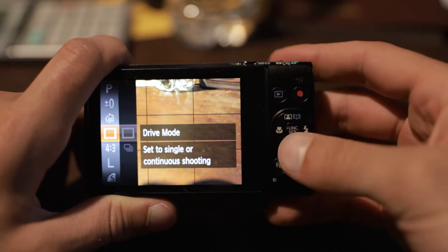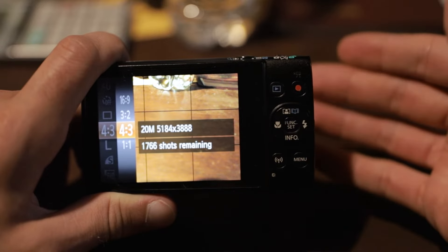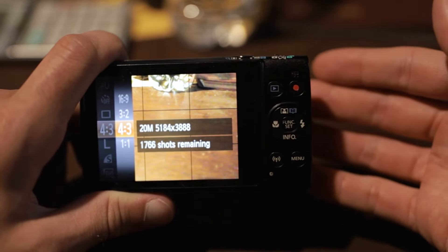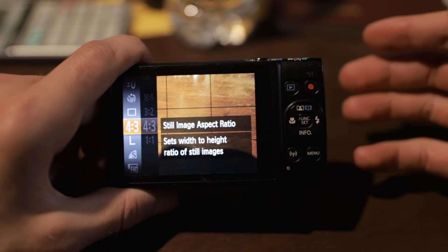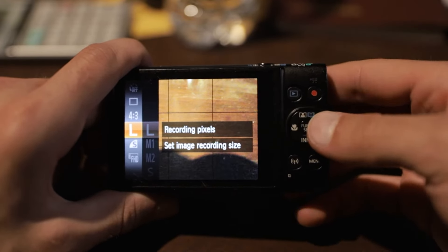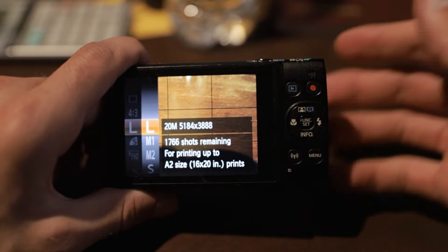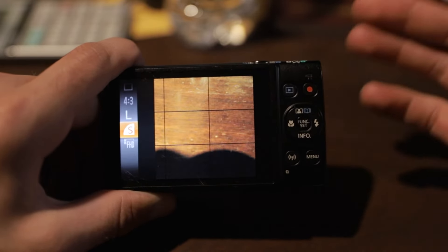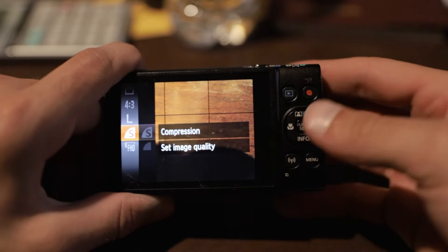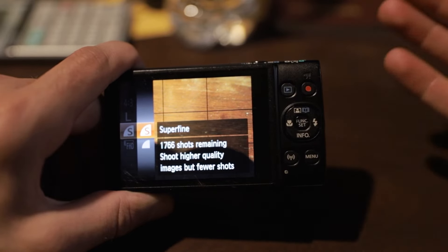After drive mode, go down to aspect ratio and set this to 4 by 3 if it isn't already — that's going to give you the most megapixels for your photos. Then go down to recording pixels and set this to L because it's going to give you the highest resolution for this camera. After recording pixels, we have the final setting in this quick settings area: compression. Set the compression to super fine because it's going to give you the most detail for your photos.